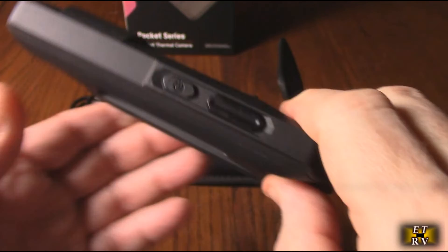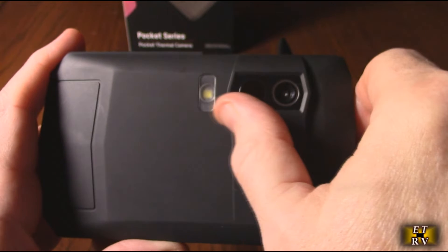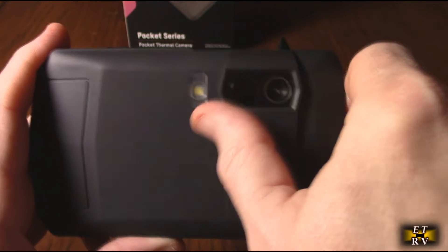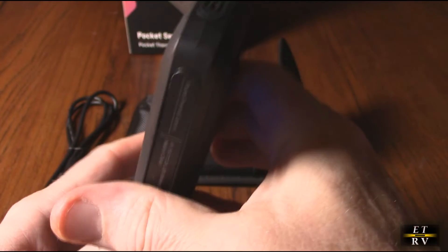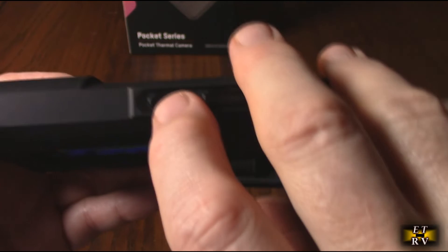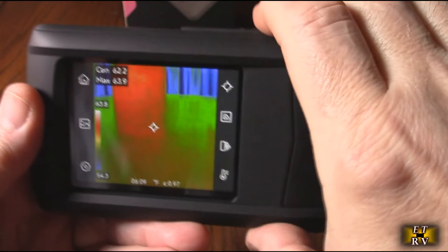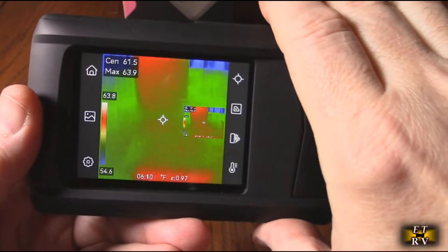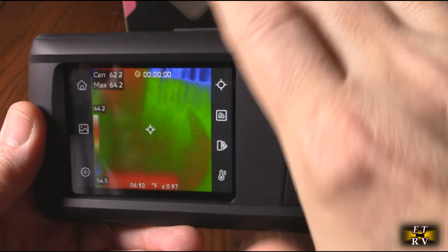This has a really nice form factor. On the front you can see two lenses and an LED light you can turn on. One lens is a regular camera and the other is an infrared camera. There's a button on top — the power button — you hold that down to turn it on and off. This is the capture button: hit it once and it takes a picture.